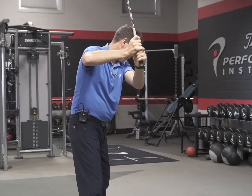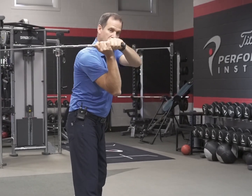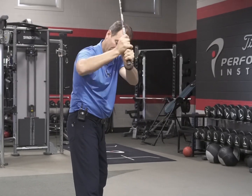The second thing you can use to get the club on plane is your shoulders. Without using the wrists, I can use my shoulders. This is why when we were checking 90-90, this is really important — it's a great planing mechanism.